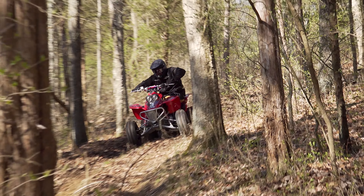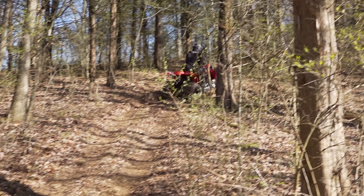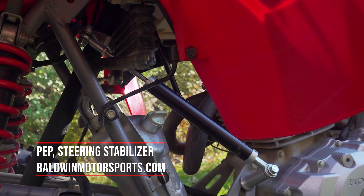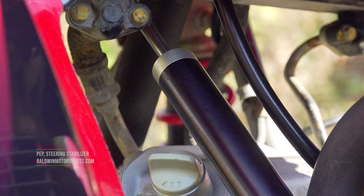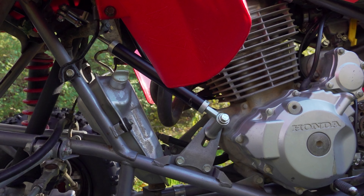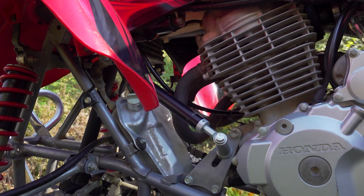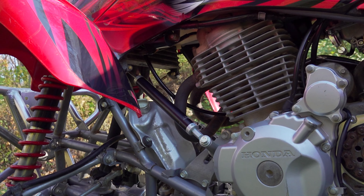A steering stabilizer is a mandatory upgrade for any sport quad to save both man and machine. They reduce rider fatigue and the chances of being knocked off line from uneven bumps or trail-side obstacles. Legendary for their high-end shock performance, PEP's stick-style steering stabilizer is surprisingly affordable compared to the puck-style dampers on the market. They offer some adjustability and are rebuildable. Racers have used them for decades, and they still get the job done today.